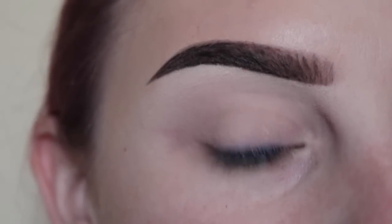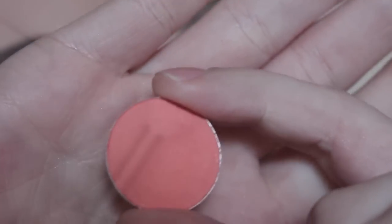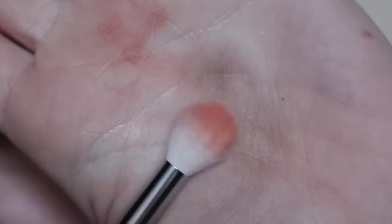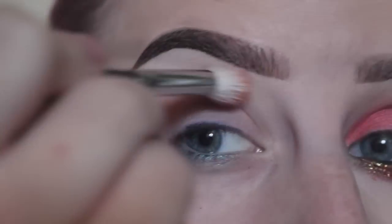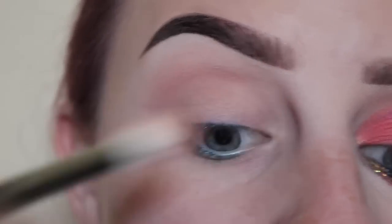I've done my eyebrows and prepped my eyelid. I'm going to take MAC Coral with a Morphe M511 blending brush and apply that to the upper crease area as our transition shade.